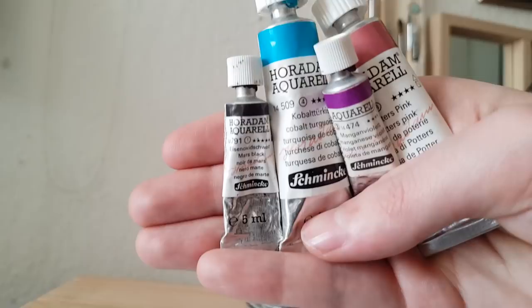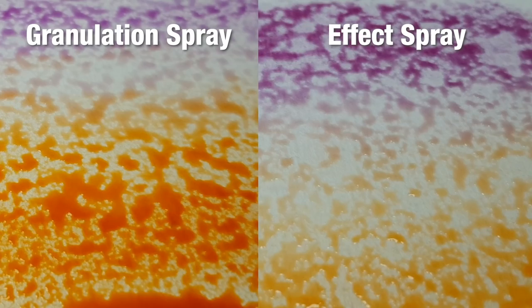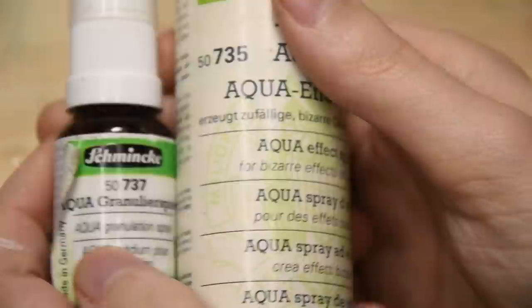The granulation spray is used on wet paper to achieve the effect, and luckily it only affects those wet areas, so we don't need to mask anything when using it. It has a similar effect to the effect spray I bought years ago — it looks and smells alike — and the effect spray can be about three times cheaper. Anyway, I'm not really sure what to make of this effect just yet, so let's see how it turns out on a painting.